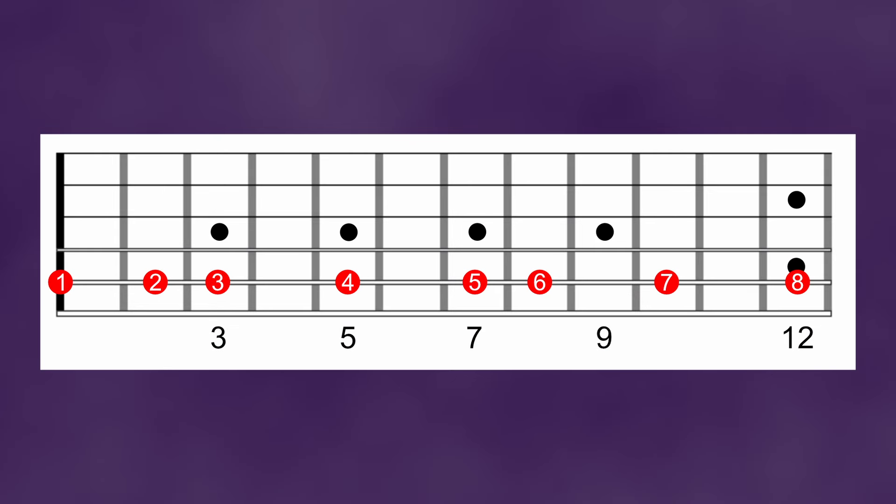The first thing we need to do is dive into a bit of theory. Don't worry, we won't go insanely deep and I'll make sure to keep it brief. Metal is most often based around the minor scale. On a guitar, these are the notes that are used. Inside this scale, seven modes are hiding.